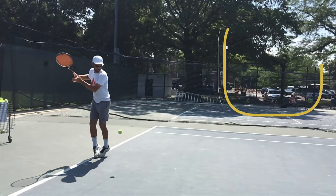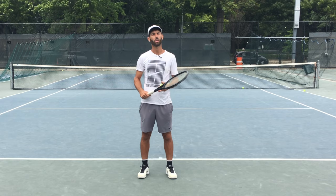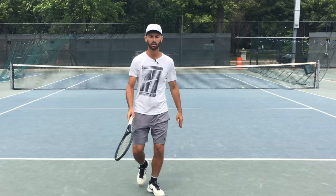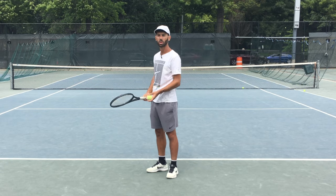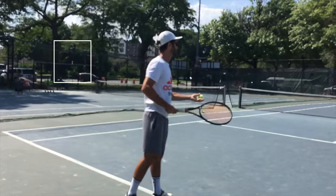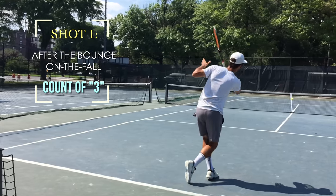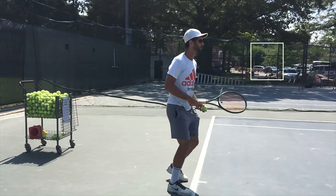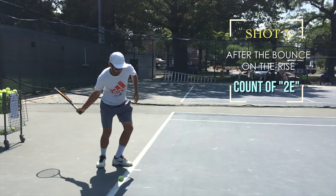The next step is to try it with a self-feed. When you toss the ball to yourself, do it in a way that complements your stroke — don't throw the ball down. Instead, float the ball in front of you so that you can also float or shuffle along with the ball. Try hitting the ball on the fall after the bounce, and once you get the hang of it, try hitting the ball before the bounce. Skip right as you toss. For the on-the-rise shot, shuffle with the feet just as you would before the bounce, hitting it just after two.